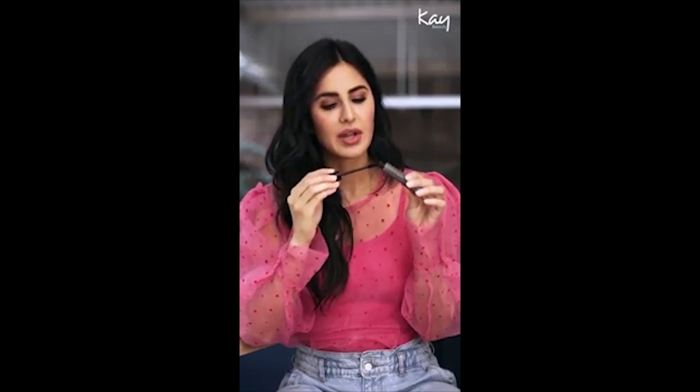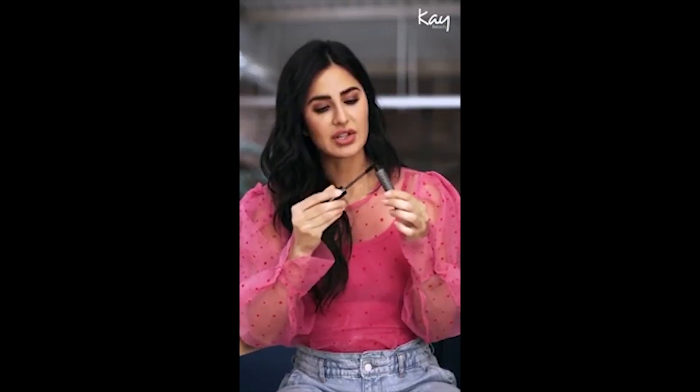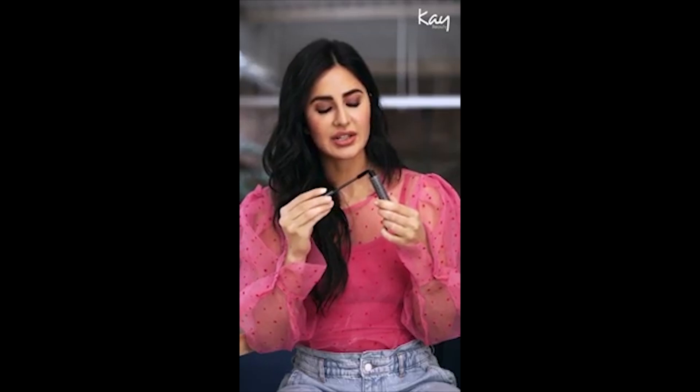One of my pet peeves is when mascara clumps together and looks hard — you really don't want that from your lashes. The easiest way to avoid that: first, the product and formulation has to be great. What we have at K-Beauty is really soft and it conditions your lashes. The key is to wipe off most of the excess.